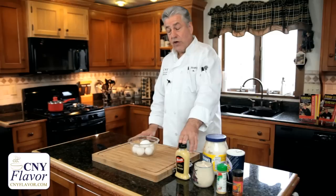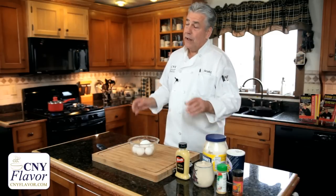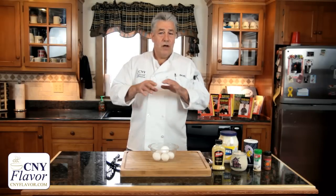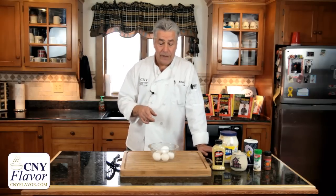The important thing when you're doing deviled eggs is to cook the eggs properly. When you get to the yolks and take them out, you can add your different ingredients. Today I'm going to be adding a little Dijon mustard, sugar, garlic powder, paprika, salt, and mayonnaise. As with cooking, it's all about your taste. You can use onion powder, different spices — all different little things depending upon what you like.